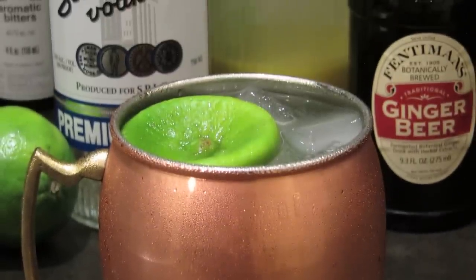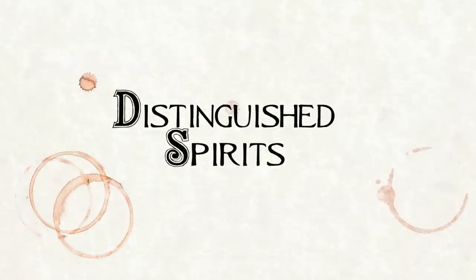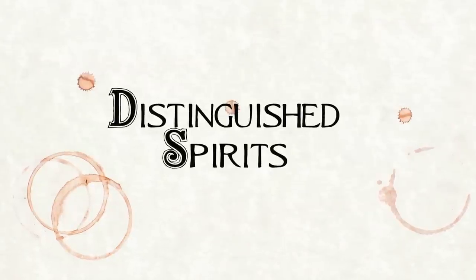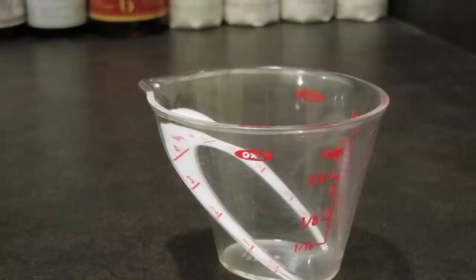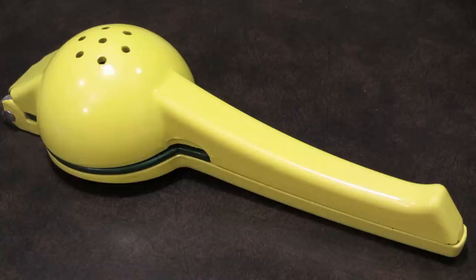Today we're going to make a classic, the Moscow Mule. For this drink you're going to need a copper mug, a measuring cup, a bar spoon, and a citrus juicer.